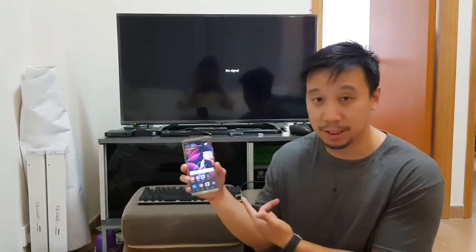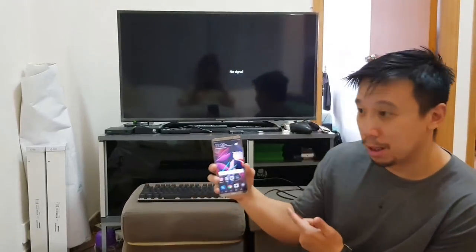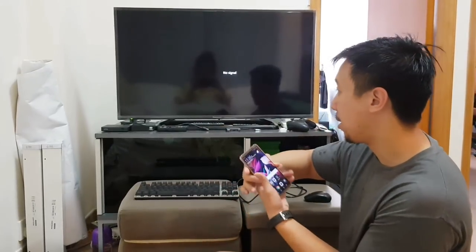Hey everyone, I have here on me the Huawei Mate 10 Pro. One of the coolest things the Huawei Mate 10 Pro and the standard edition Mate 10 can do is it can function as a desktop computer.